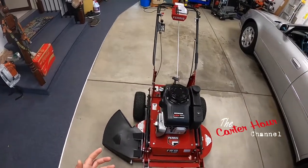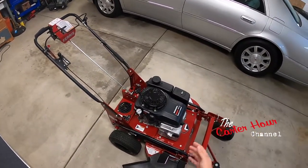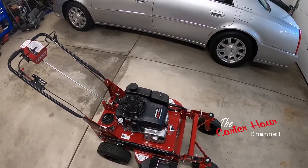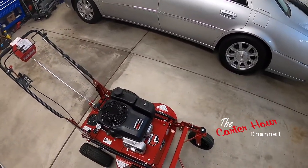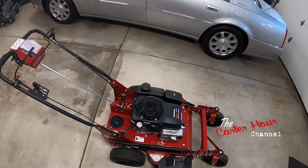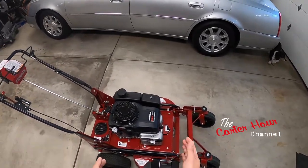Hey everybody, welcome to another edition, welcome to the channel. If you're new here, please subscribe. There may be some upcoming things with the channel including maybe a possible name change. I just bought a GoPro Hero 8 and I'm going to test it out, so the first video I'm doing with it is talking to you about my Ferris FW15 Hydro walk-behind.